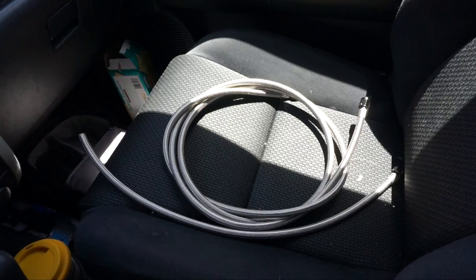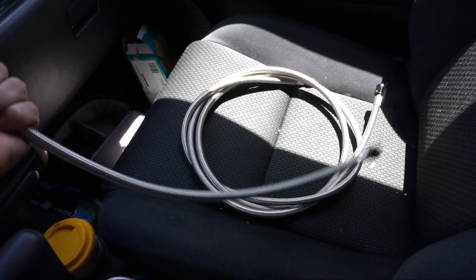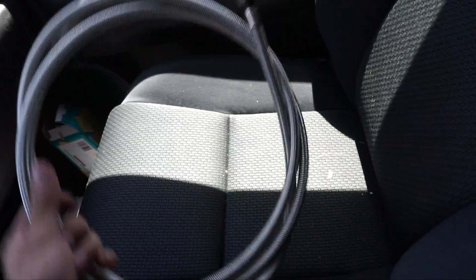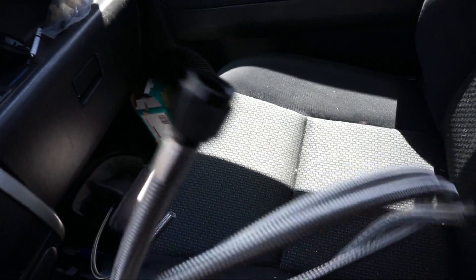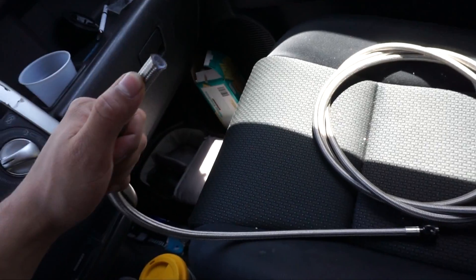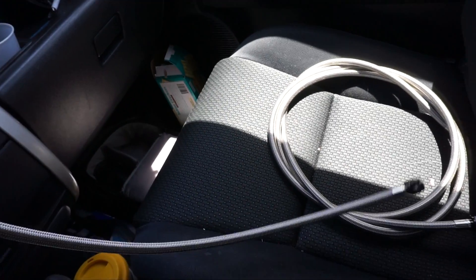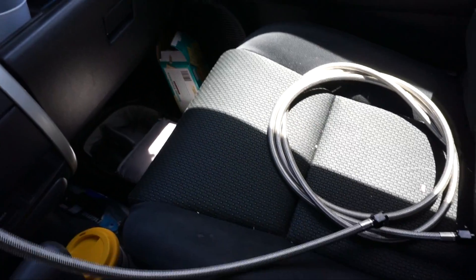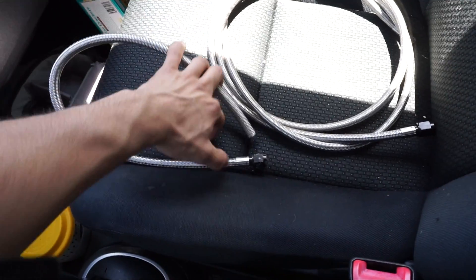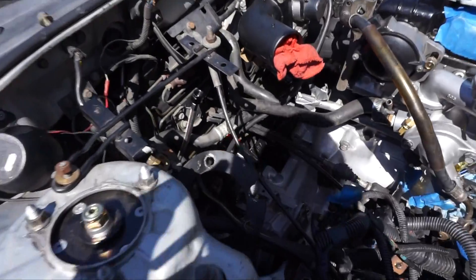They shortened it by a full two feet and gave me a new fitting - sweet deal. Here's the two feet they took off, and hopefully it'll be perfect length now. I can actually save this leftover piece later for a return or feed line I want to make, but that's nowhere in the near future. I'm happy with the stock setup - I'll just keep this around for later.